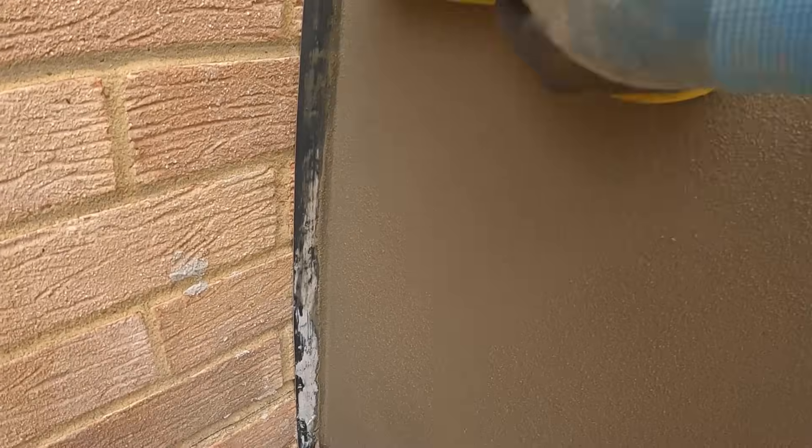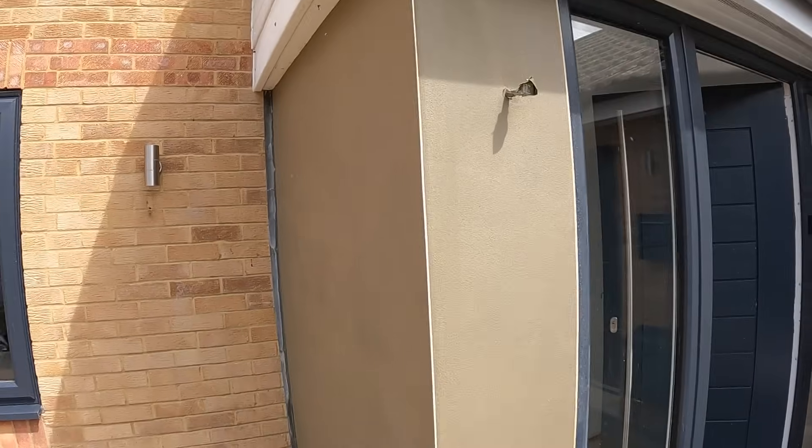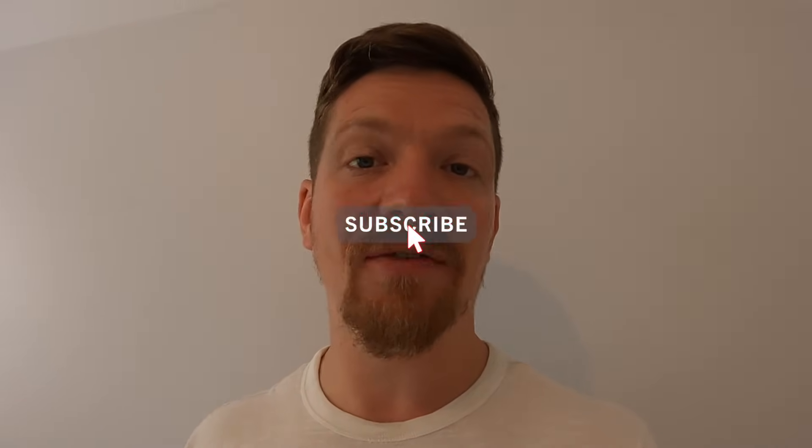If you follow the rules applied in this video, you'll get a great finish. That's the full process — as you can see, the finished wall is a lot better than what it was. That's it — the full process on how to render a wall. Click the link above for the video on mixing render — it's a totally different subject in itself. Please like and subscribe to the channel if you enjoyed today's video, leave a comment, and thank you so much for watching.